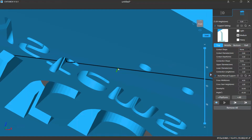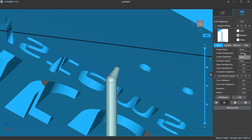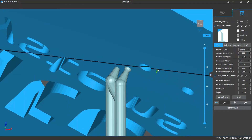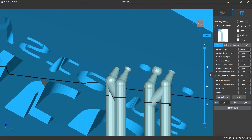In the contact settings you can change the contact shape. If you choose none, there will be no extra contact shape and the support will directly contact the model surface. If you select sphere, there will be a ball shape contact. You can adjust the contact diameter to change the contact shape size, and you can also change the contact depth, which decides how deep the contact part is buried into the model surface.